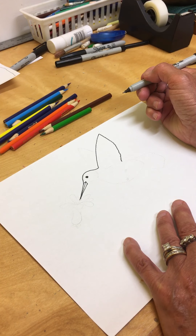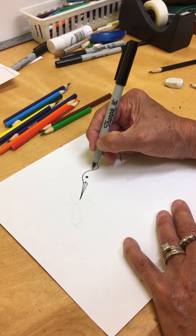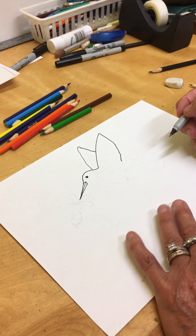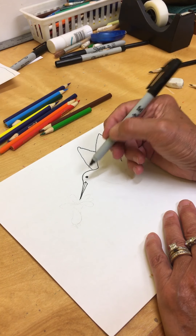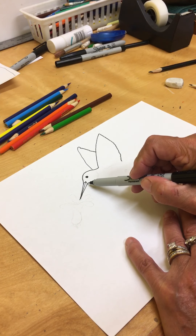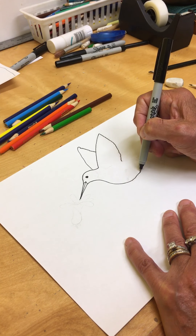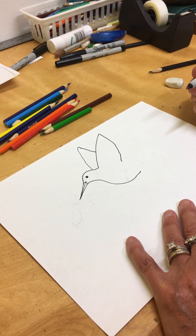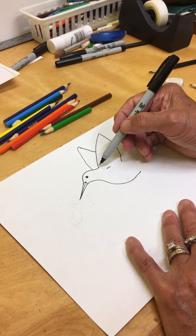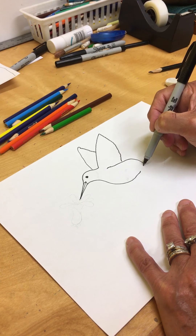Then I'm going to make his other wing — his other wing is behind this one. This is called overlapping, so we're going to make that overlap. We're going to do the same thing, just little tiny U's to make the wing. Now we're going to come back down here and make the bottom part of his head and go into his belly. We're going to start at the end of that V, at the end of his beak, and come around to make a line. Then we come around here and join up with that for the other side of his body.